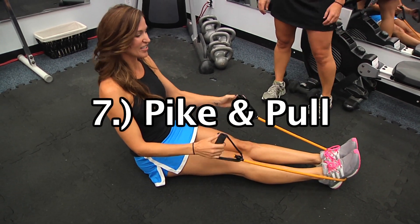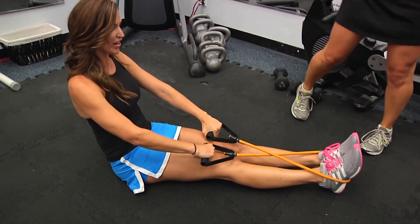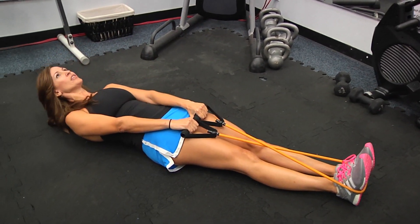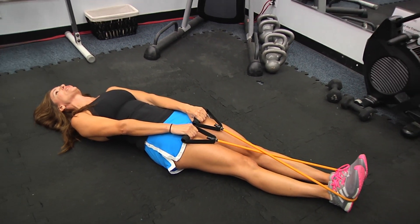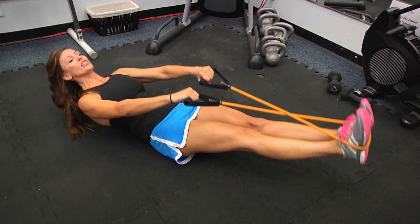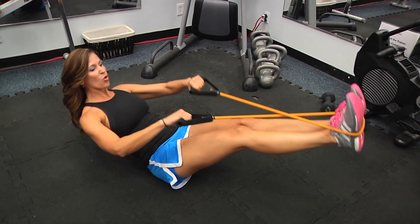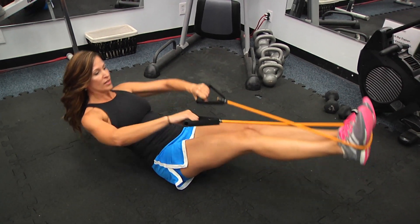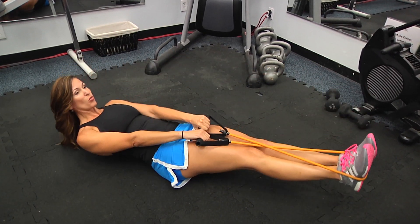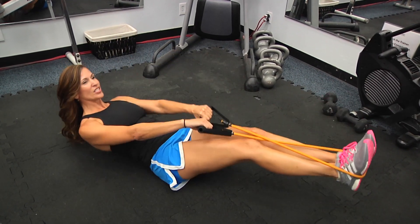Final exercise of the day, guys. You've got that band — you wrap it around your feet, you criss-cross it like this, forming a figure X. Lay down. And what I'm going to do is pull back as I go into a pike position — that's why it's called the pike and pull. Inhale and exhale, keep the breath flowing. The more I use that pull back, the less core I'm using. The less I pull back, the more core I'm using. And it's okay to bend if you need to.